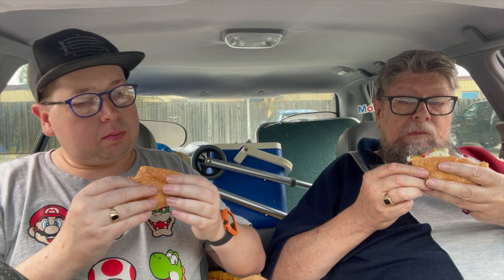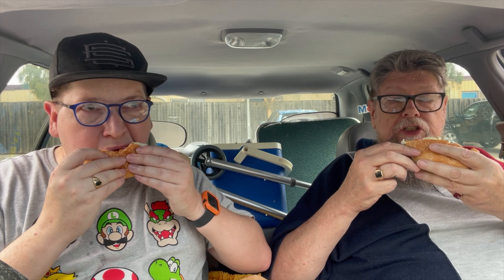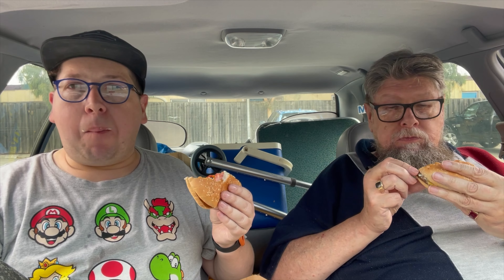The mayonnaise is creamy and mixing with the Carolina barbecue sauce. You've got flavour. The smokiness you can get from the patty — it's there. The freshness from the lettuce and the tomato is nice. A little bit of tang, it's nice. The bacon's getting lost — where's the bacon? There's bacon in there. Fair enough. The bacon's getting lost, I think.